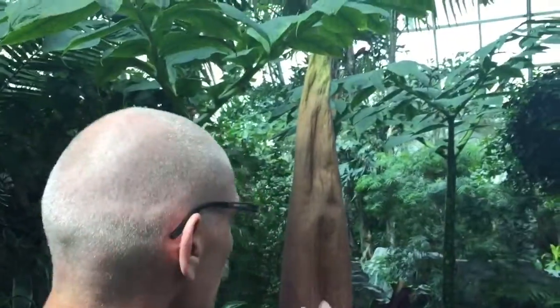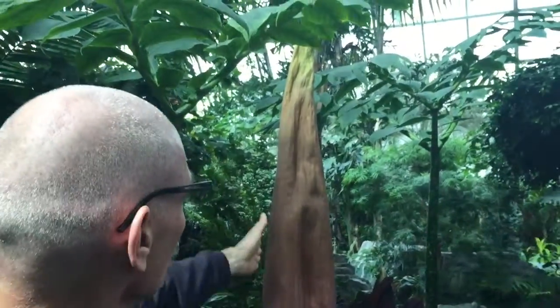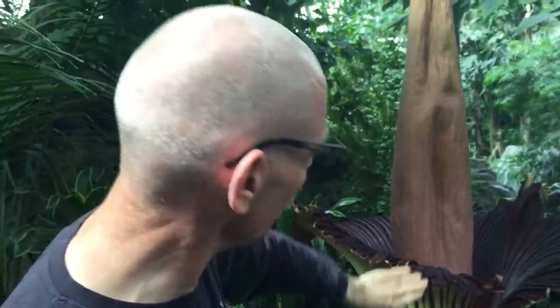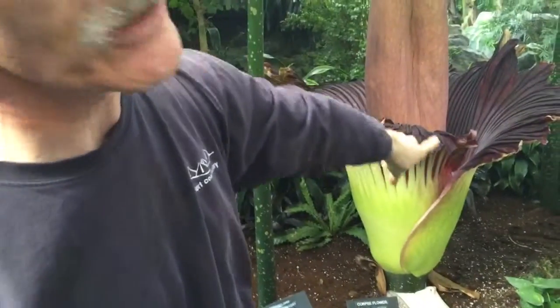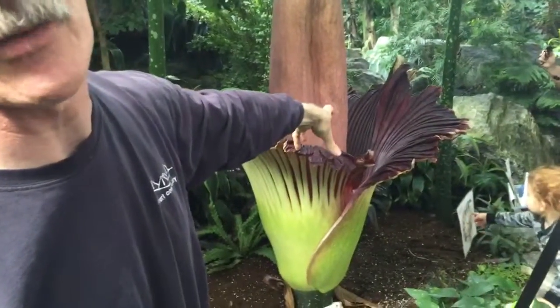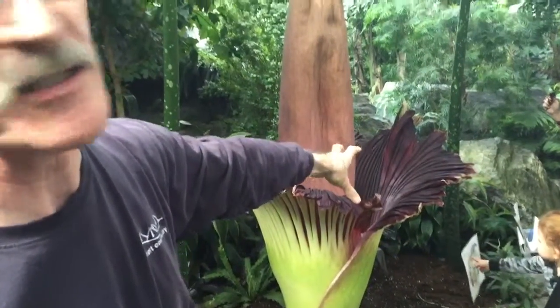My name is Gerard Amarong and I'm a grower here at the Matark Conservatory, and behind us we have the trella, the corpse flower. To describe the parts of the flower: this here is what they call the spadix, the part that sticks straight up, and here what some would call the petal or leaf is actually the spathe, and inside are the male and female parts that basically set the seed.